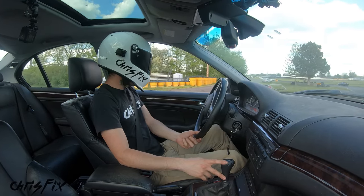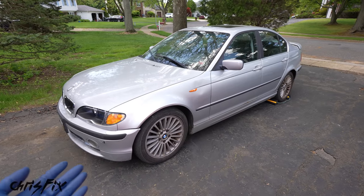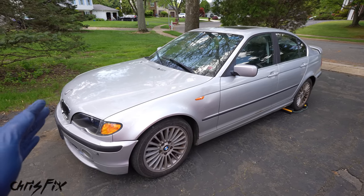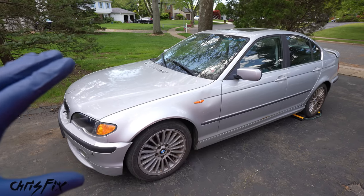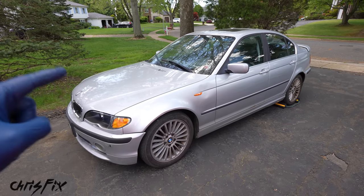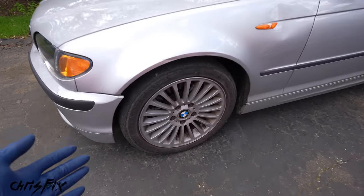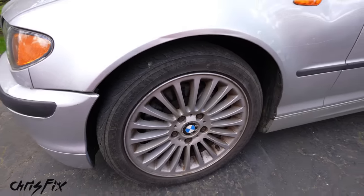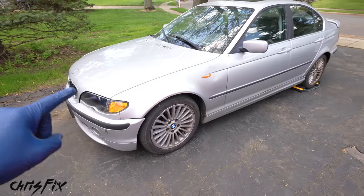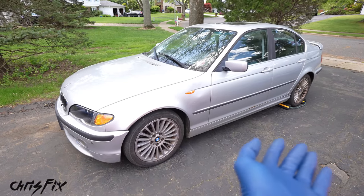Now let's head home, see how much this car weighs, and see how much weight we can pull out of it. Back from the track — that acceleration blew me away, way better than I expected for this 250,000-mile car. But that braking was pretty bad; my Hummer brakes quicker than this car. That could be due to old worn-out brakes and tires, but we will replace those before the race.